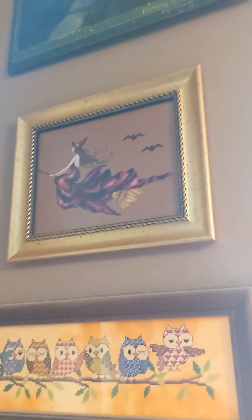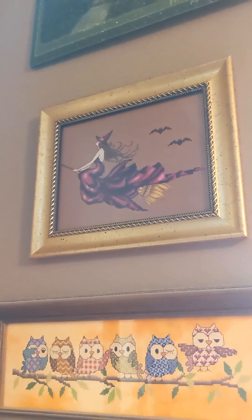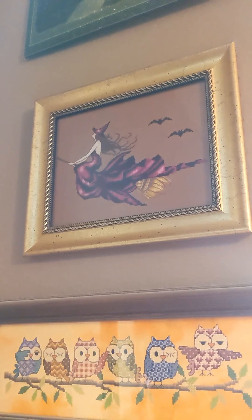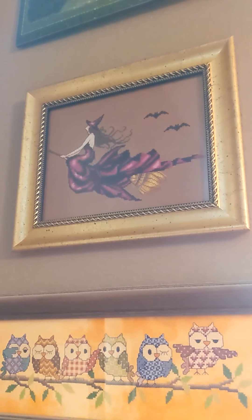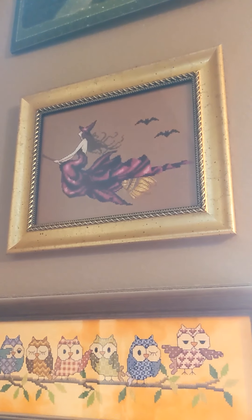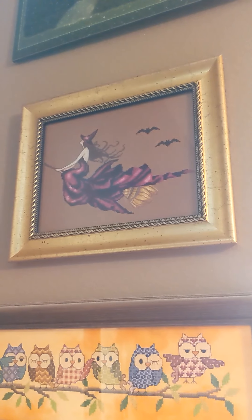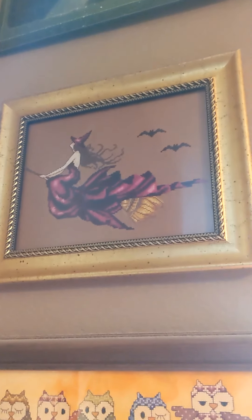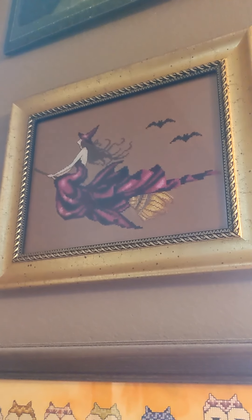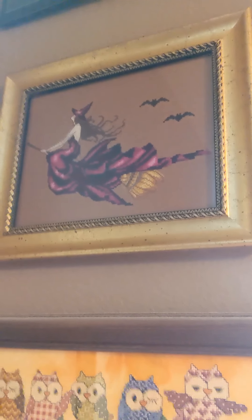So the first piece I am showing you is my first FFO for this year. This is Ava. I finished her last year and I just framed her myself. I got this gold frame at a garage sale. I just thought she looked perfect on it because of her gold broom, and the bats I added myself. But that is what she looks like.